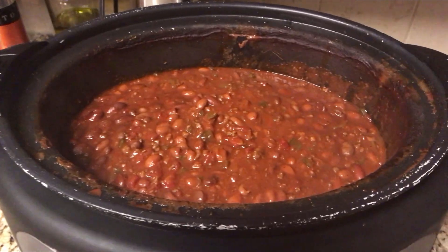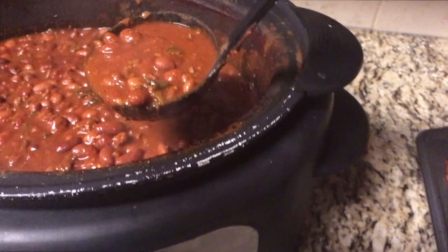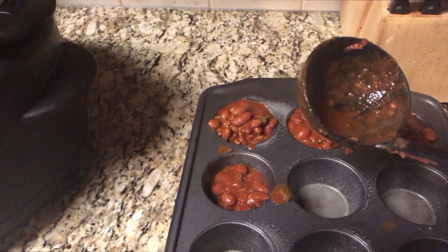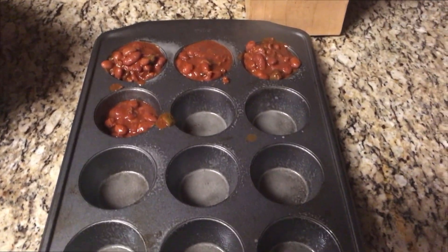Here's the meal prep I was talking about. We had dinner and now I've got a greased cupcake pan - just non-stick cooking spray. I'm ladling the chili into each cup, filling them about even with the top. This goes in the freezer overnight, then once frozen just transfer them into a freezer bag. Pop one out for lunch whenever you want - you've got twelve different individual servings of chili ready to go.